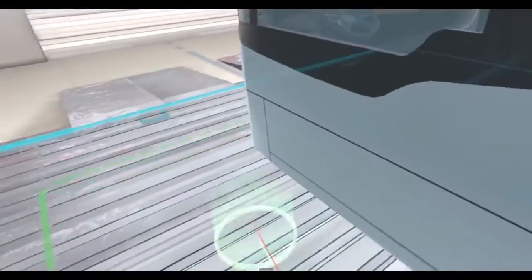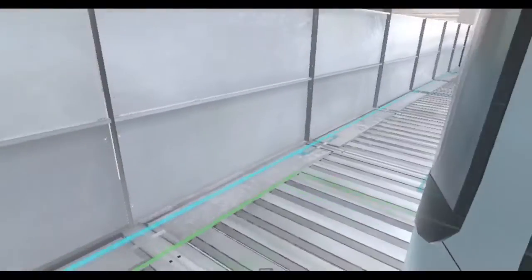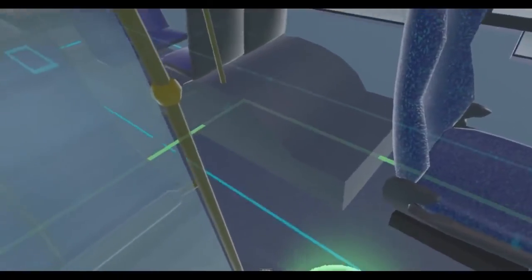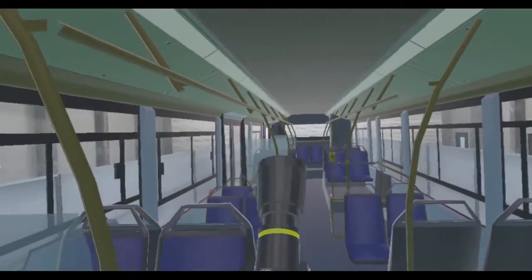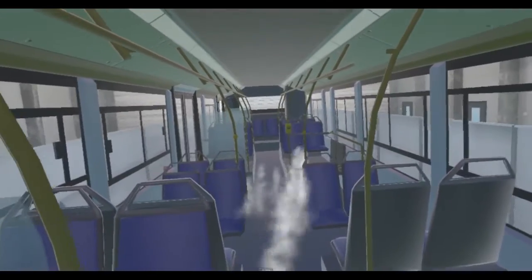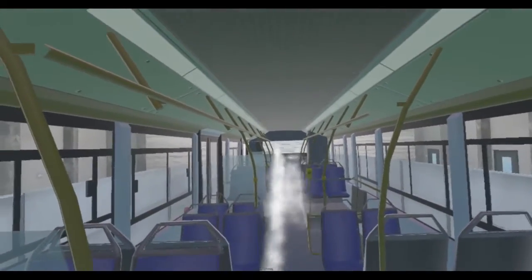And if you want to get a sense of what the bus is like on the inside, all you need to do is jump inside. Here we are looking at the bus from the inside, and in fact I can still give it a little bit of a wash. And there you have it — our Bulbeck Enviro Washbay demo.